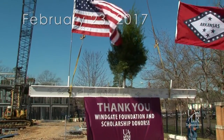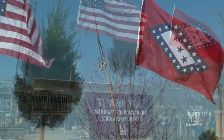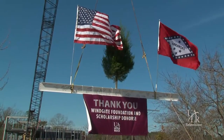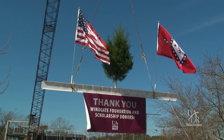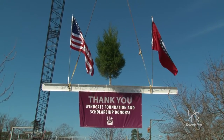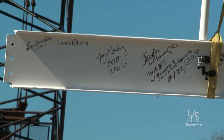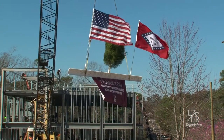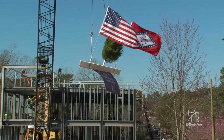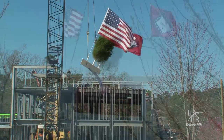Putting an evergreen tree on top goes back to an early Scandinavian culture. They honored a tree guide and would put the last part of the tree on top of the tallest part of the beam to ward off evil spirits. One of the traditions was promoted by the iron workers of the United States, placing an evergreen tree on top of the tallest part of the building to signify that the most dangerous part of the construction was over.